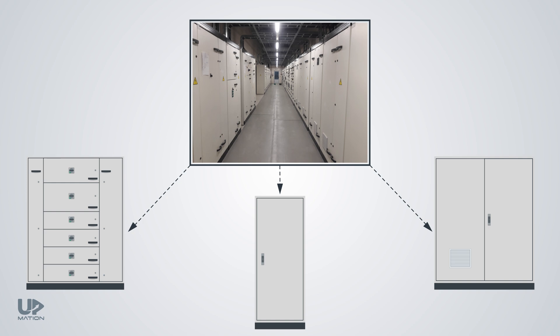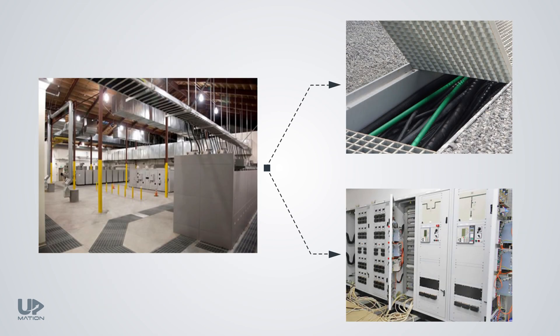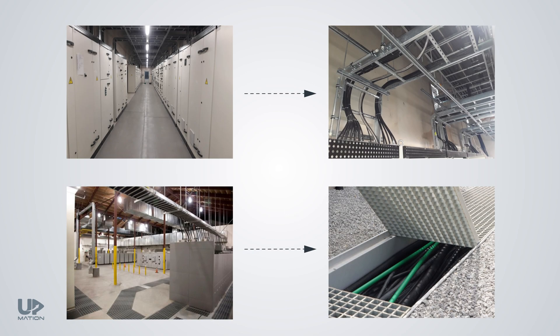Inside a control or electrical room, it is most likely that you only see floor-mounted cabinets. In some electrical rooms, the cables come from the top side; in others, the cables are laid on the bottom. You should examine the cable entry of floor-mounted cabinets in the design phase of the project — should they be top entry or bottom entry? It actually depends on the architecture of the room.